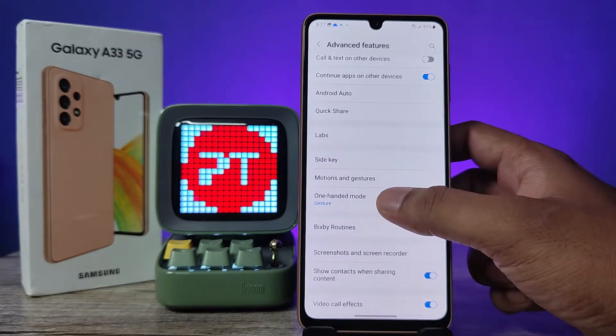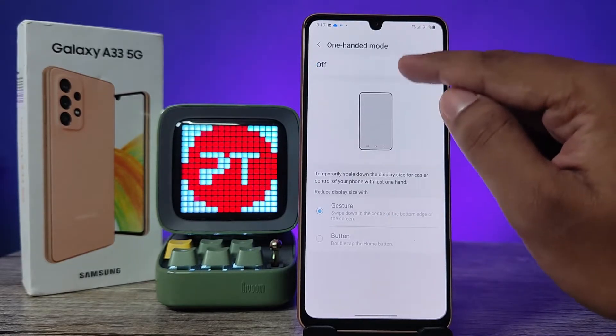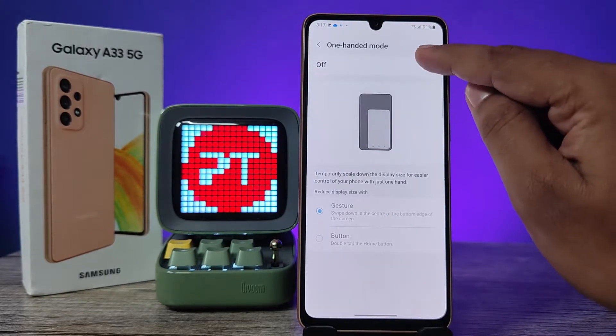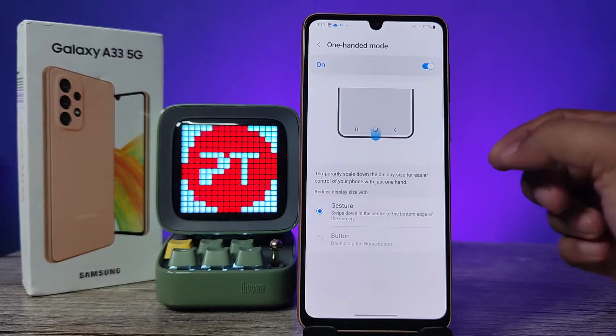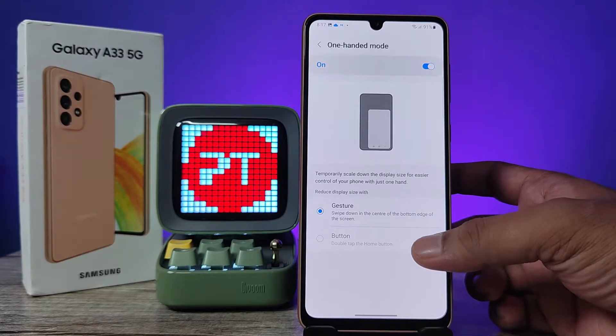Now we need to click on the one-handed mode. If you haven't enabled it yet, you need to enable the one-handed mode first. In the one-handed mode option, there are two options available: one is gesture and another one is button.